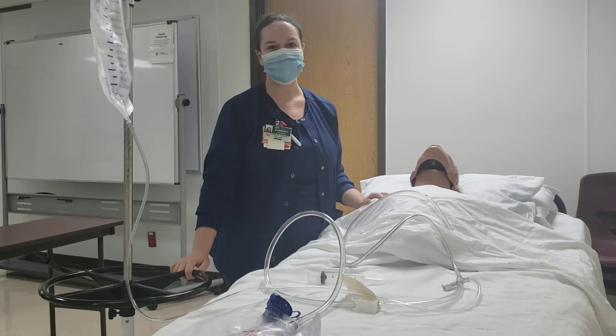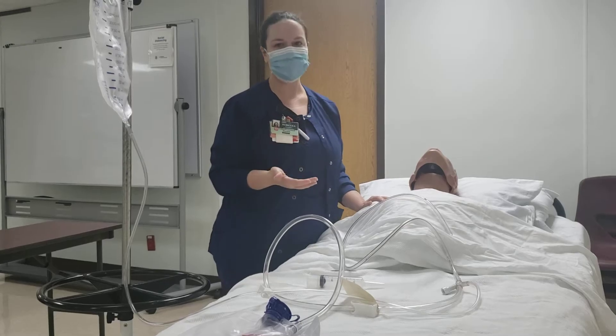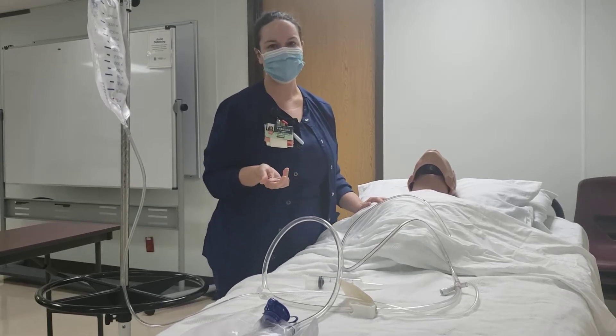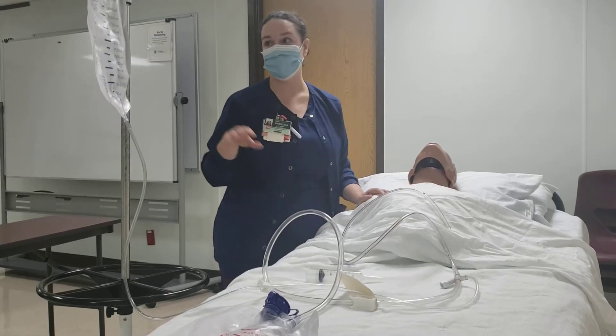So you have a patient that's come in that's ingested a substance. First thing you're going to call poison control. Let's say the doctor wants to do gastric lavage. The substance has to have been ingested in the last 30 minutes to an hour. You're not going to do gastric lavage on a patient that's ingested something four hours ago. So you have your patient, and the doctor wants to do gastric lavage.